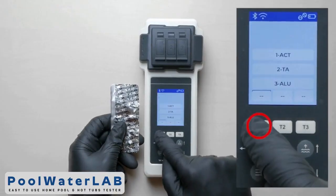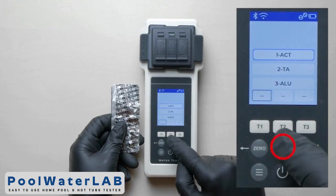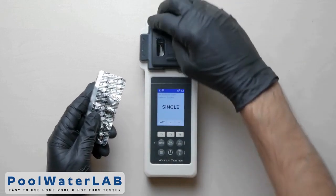Press the T1 button to go to the menu. Use the up and down buttons to select the desired parameter, then click OK to confirm the test.